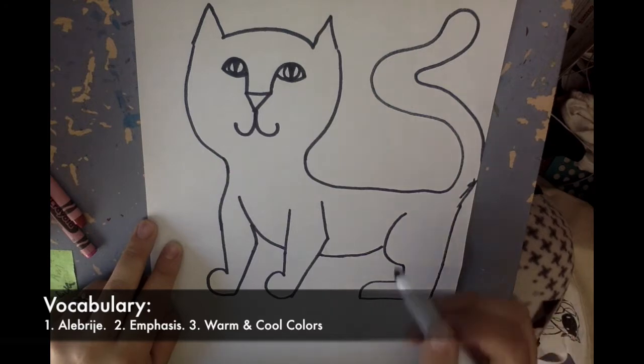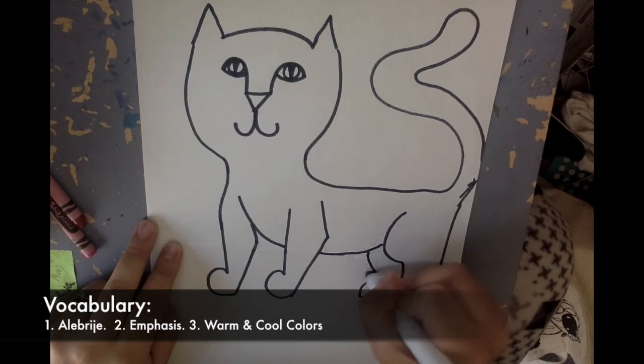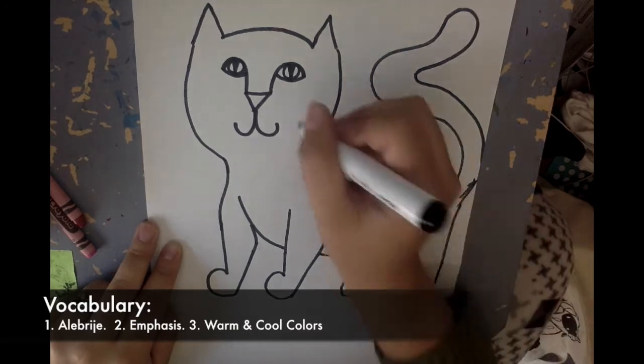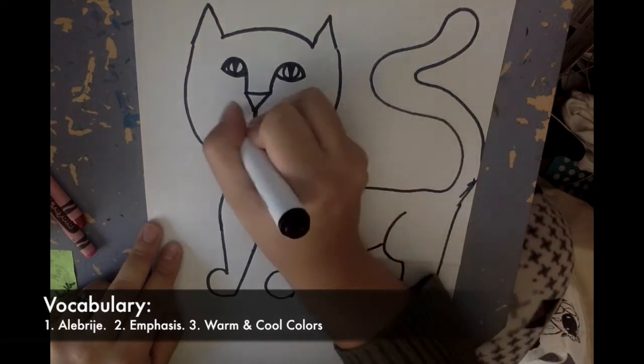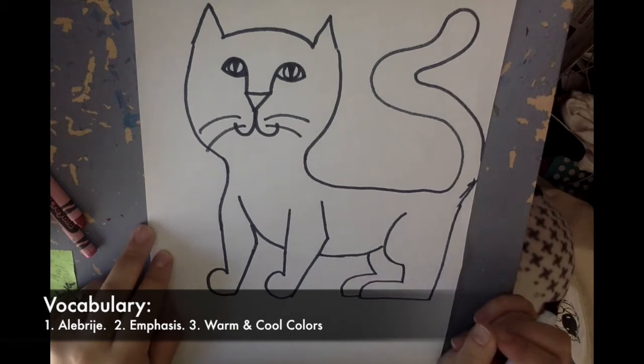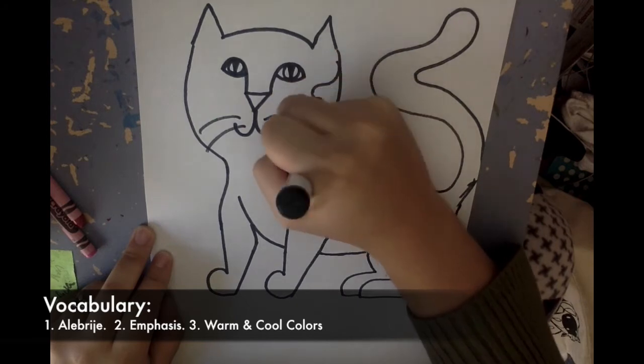Now I have my cat. At this point, you guys can add whatever details you want — you can add some whiskers. Think about all of the Zentangles we did last week. Think about different lines and shapes you can use to decorate your cat.